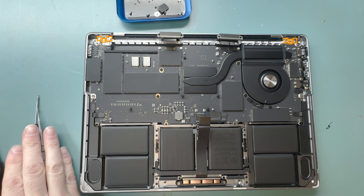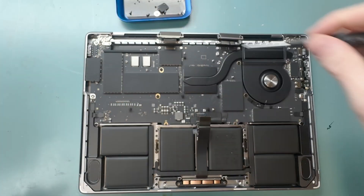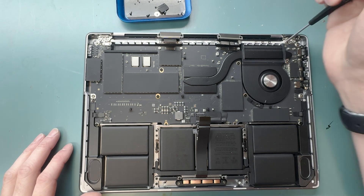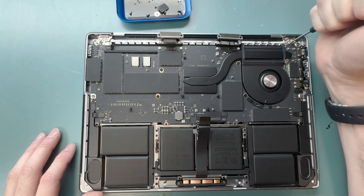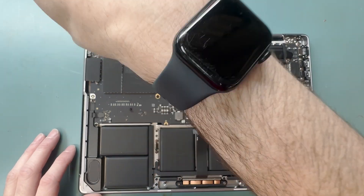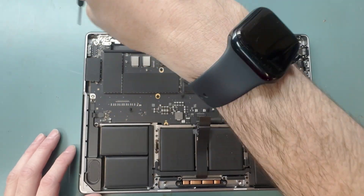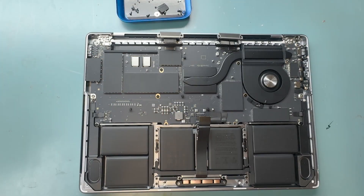Grab your T8 screwdriver and unscrew six screws on the hinges — unscrew two on each side and leave one on each side for the final step when removing the screen. I recommend loosening the screws before you fully open it up and take it off.